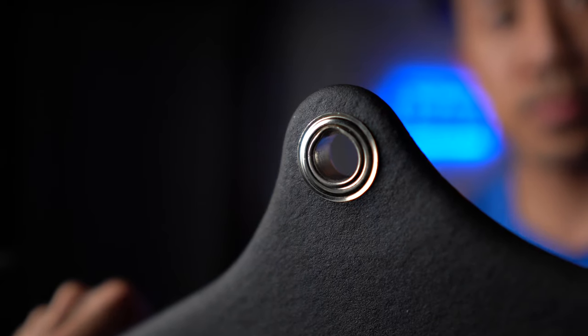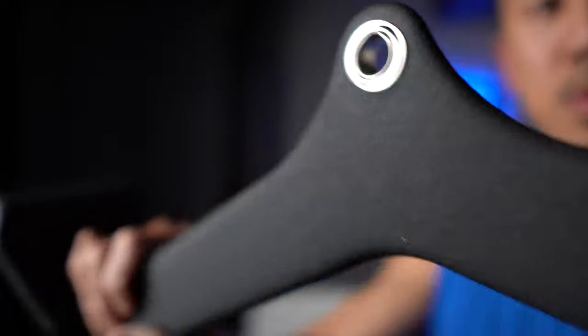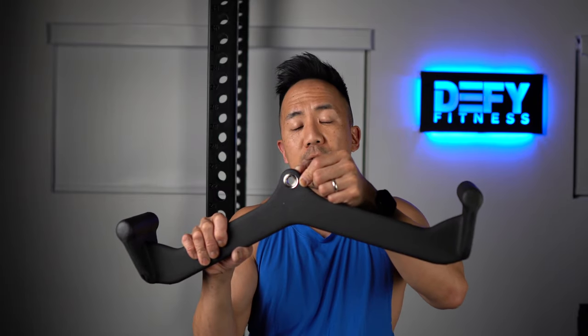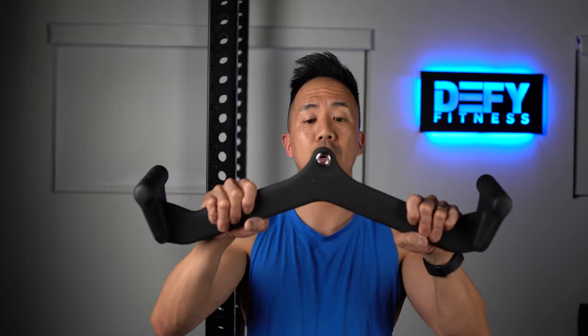My main concern with it is longevity. The rubber finish goes all the way around the hole where the carabiner attaches, and after a while I found that the carabiner hook would actually rub off the rubber and tear it a bit on the knockoff version.